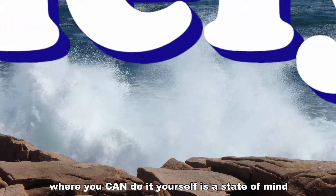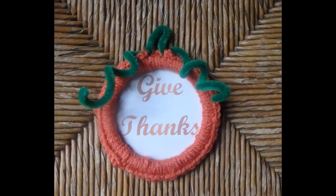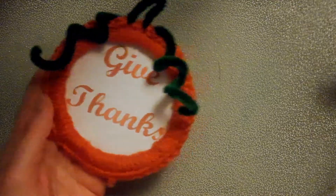Welcome to a MainelyDYI.com video. Today I'm going to make this cute little Give Thanks ornament.